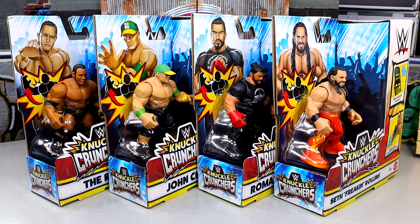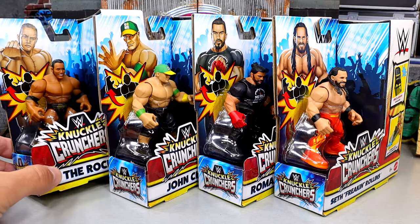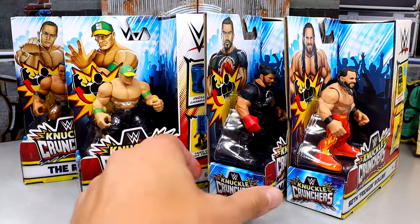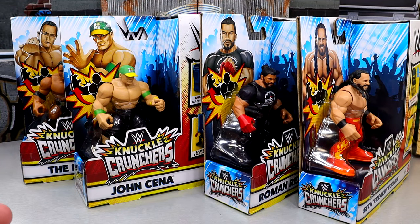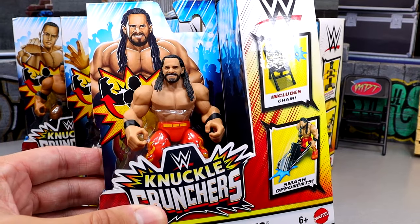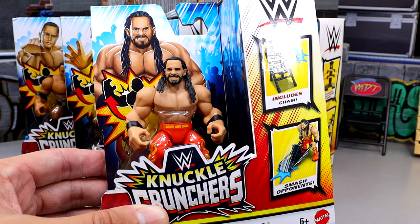What is good everybody, today we're reviewing the WWE Mattel Knuckle Cruncher Series 1 figures. These are very interesting and this is probably going to be a different video. I don't think I've ever reviewed many figures like this. We may have done some things in the past, but these were pretty intriguing to me. I thought these looked pretty cool and I figured they'd make for a cool video here on the channel.